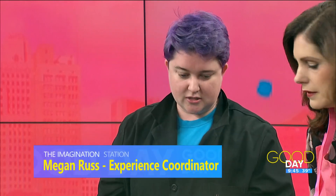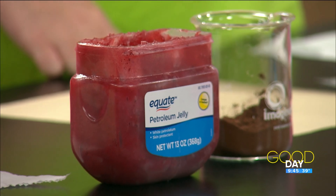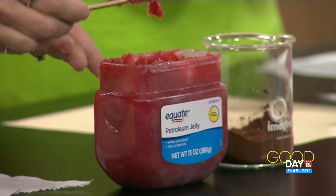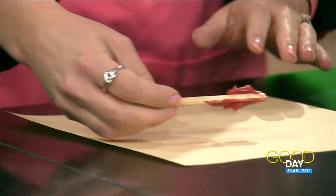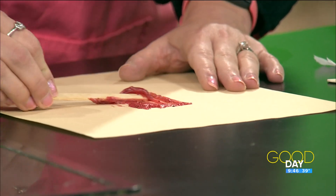First off, we are going to take some petroleum jelly — I have mixed it with red food dye — and you are simply going to take either a big or small popsicle stick and create a thin layer anywhere on your arm or on your piece of paper. I'll do it on my arm. A thin layer. Now the reason why it's red, obviously, is because our blood is red.